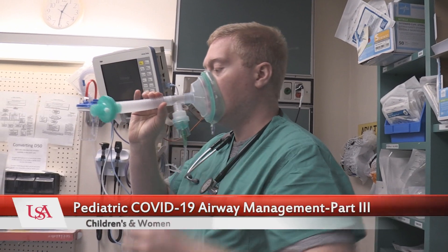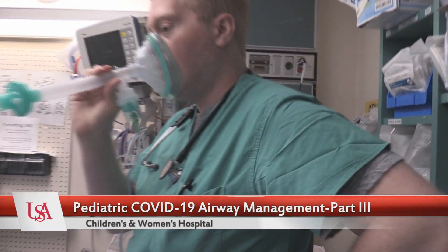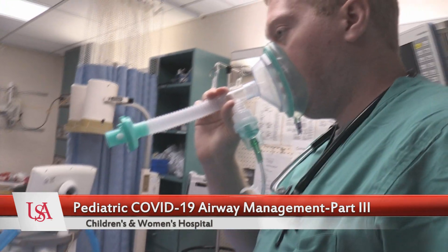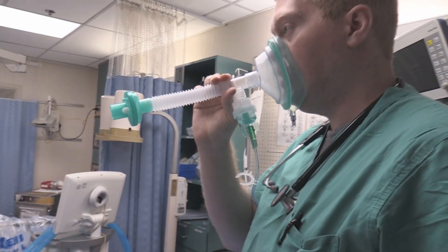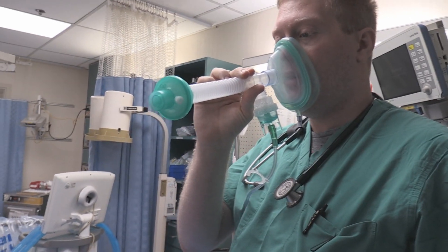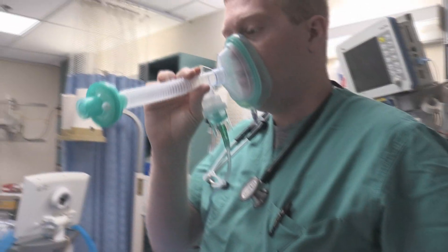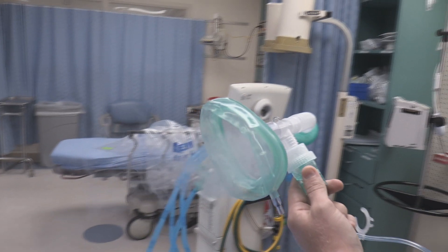Right now we're nebulizing normal saline, but we have come up with a potential option to prevent the flow of nebulized air out into the community and out into the room. Let's see the smoke coming out of that thing — it's working. And that's just saline smoking away there.